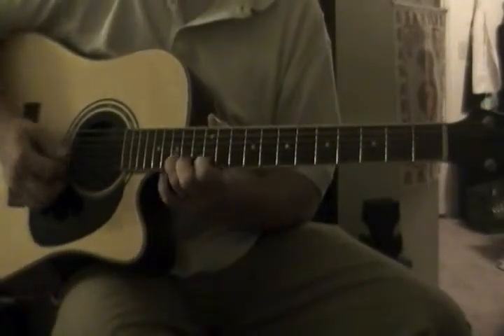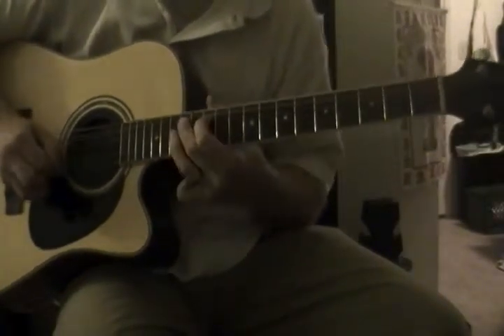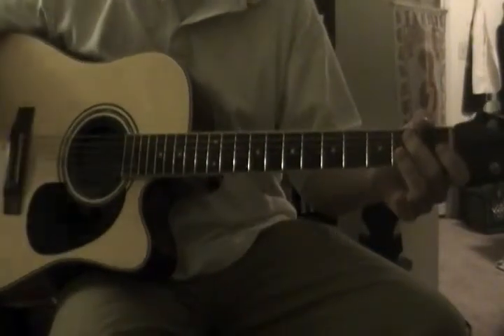If you learn this box up here, you can stay there all day. It's all day.